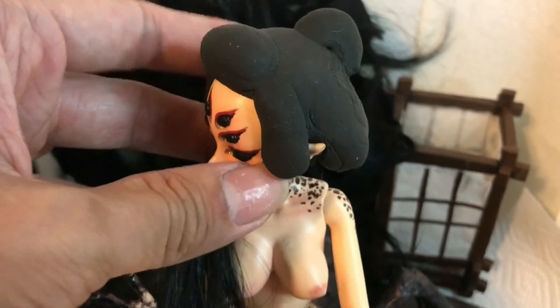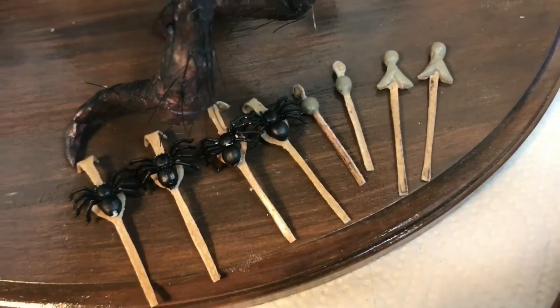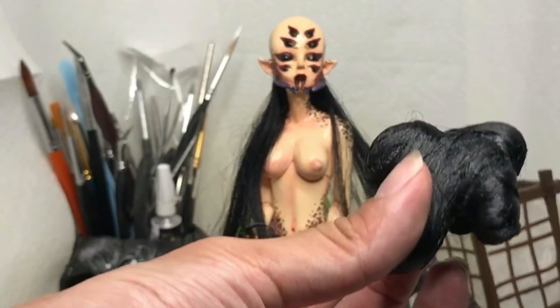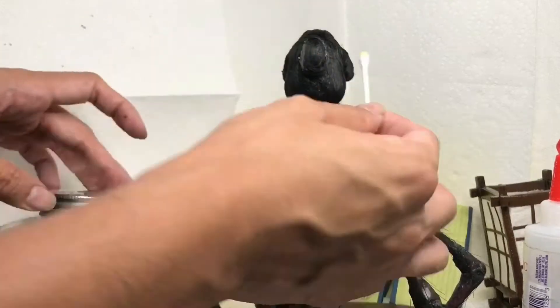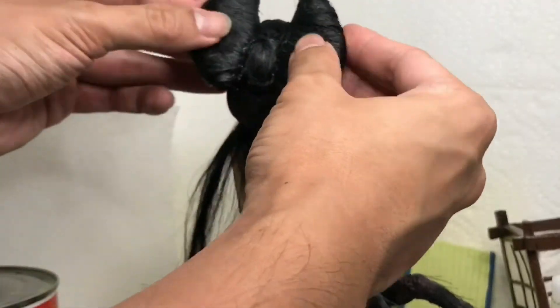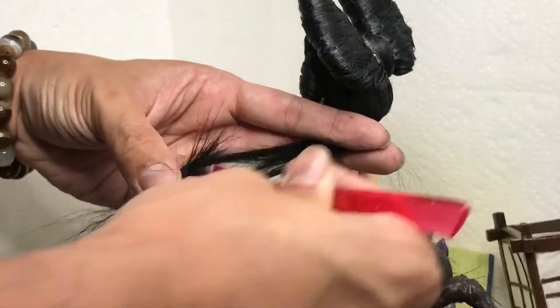I actually redid the hair piece because I wasn't happy with the first one. Here are all the hair ornaments that I made out of Worbla, also covered in gold leafing. Here's the finished hair piece after I glued on the hair — I didn't record the process because it was very tedious and there was a lot of trial and error to get it to look right. Here I'm gluing on the two ends of her hair, cutting it to the length I want, and then gluing in the hair ornaments.